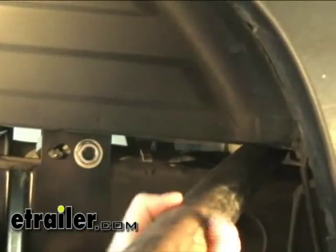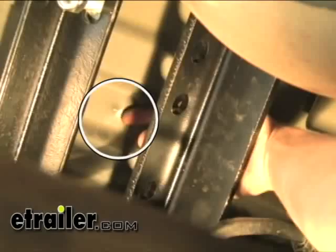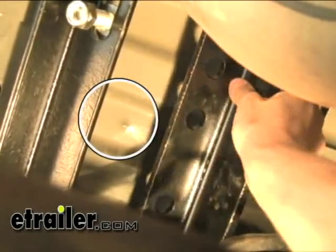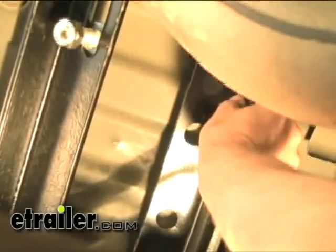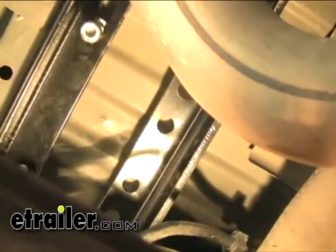Once we've got our hardware installed, we can go ahead and lower the bed back down. It is kind of hard to see, but we'll go ahead and look for our dimple right here. If we tilt the rails up in the proper position, we can tell that it's pretty close to the middle and we should be in good shape.